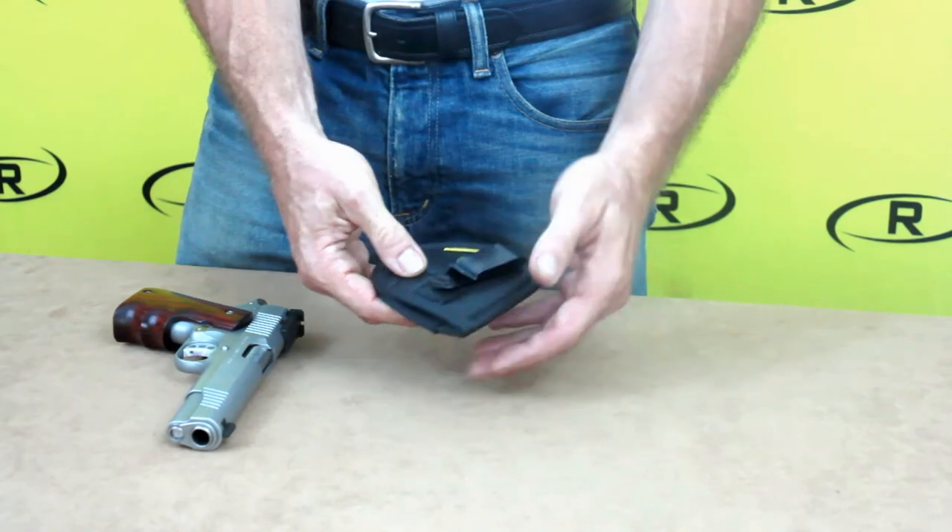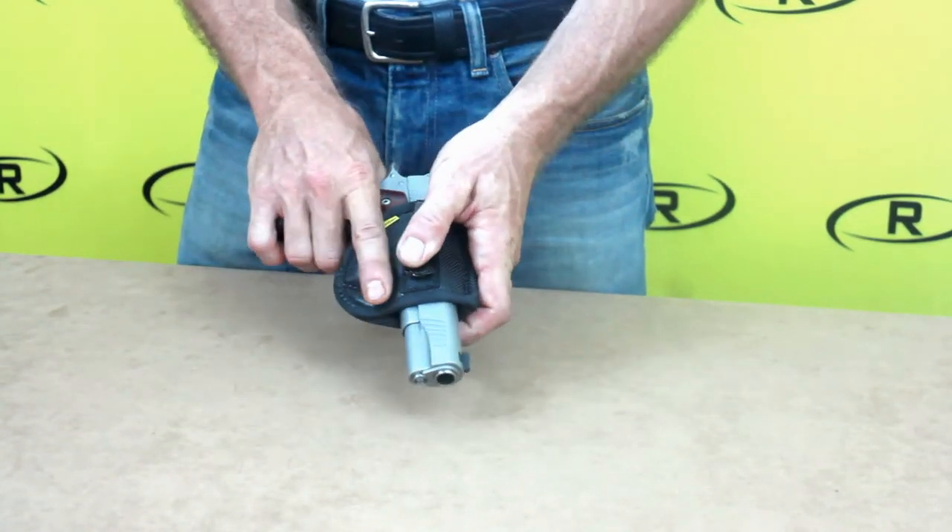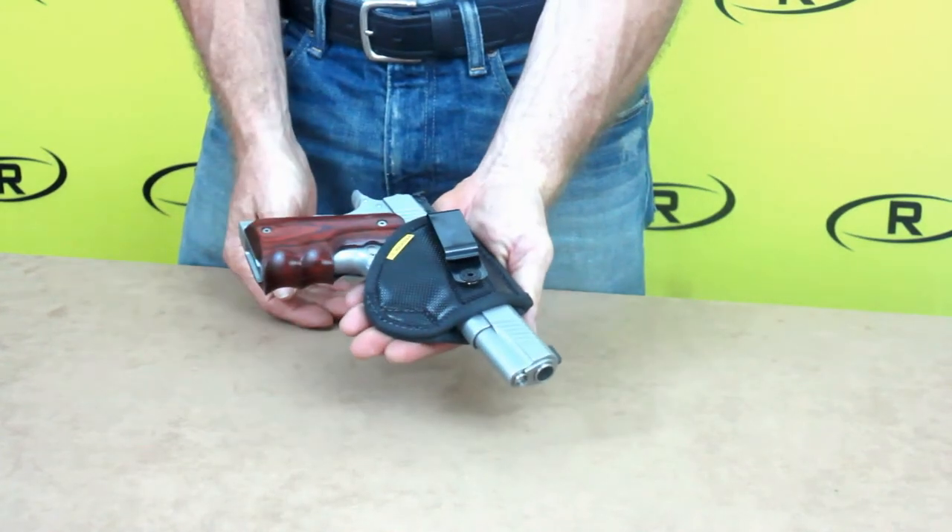The micro holster is a quick and easy way to carry your firearm every day, and it will make a great addition to your firearm accessory collection.